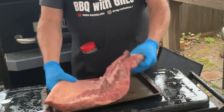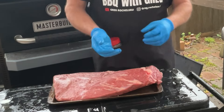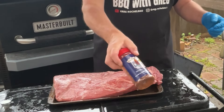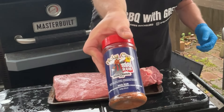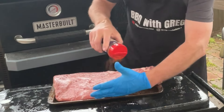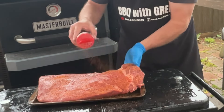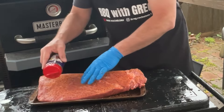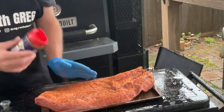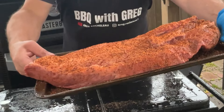Let's start off with our seasoning. I'm going to use Meat Church seasoning, the Holy Cow, because that's what I have on hand. We're going to want to put a generous amount because this is a big piece of meat. And that's it — this is ready for the grill.